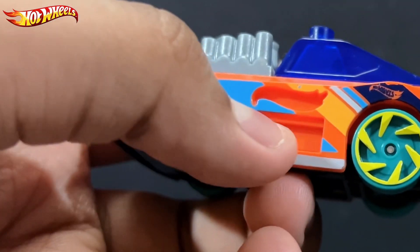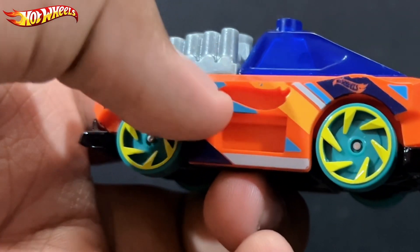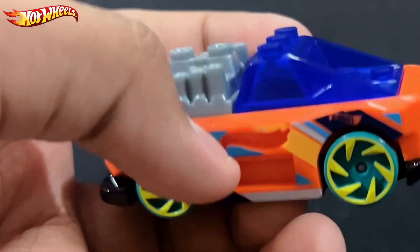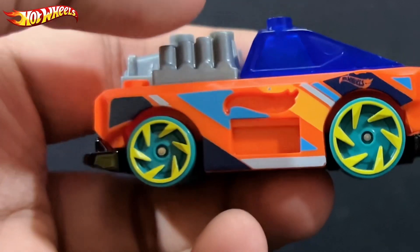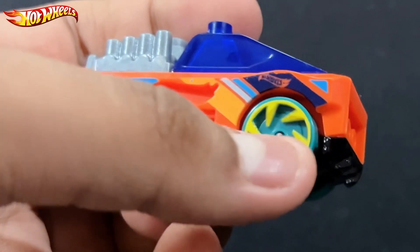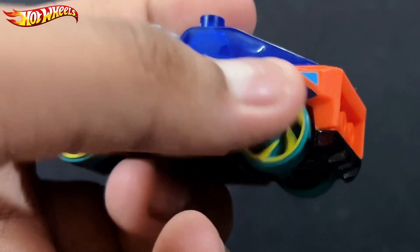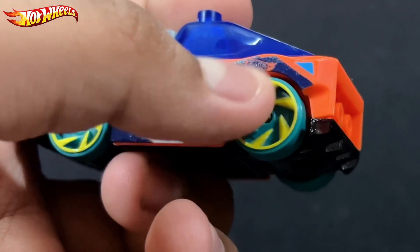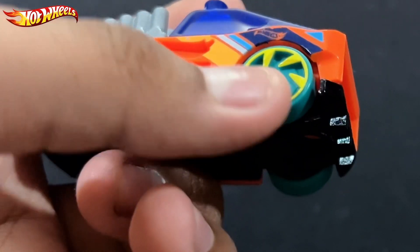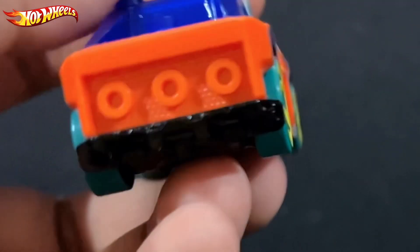Moving on to the side — this is just empty, you don't have studs on it, but you can probably do something with it, maybe put it on clay or something. Also, I forgot to mention this one has turquoise wheels, which are the fantasy wheels — the sharp ones in yellow — but still quite nice.